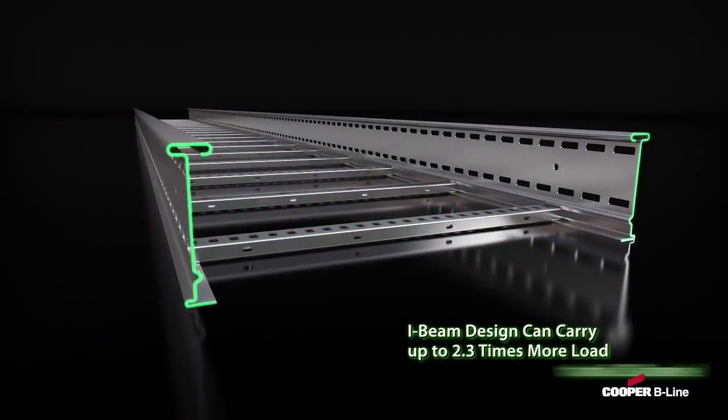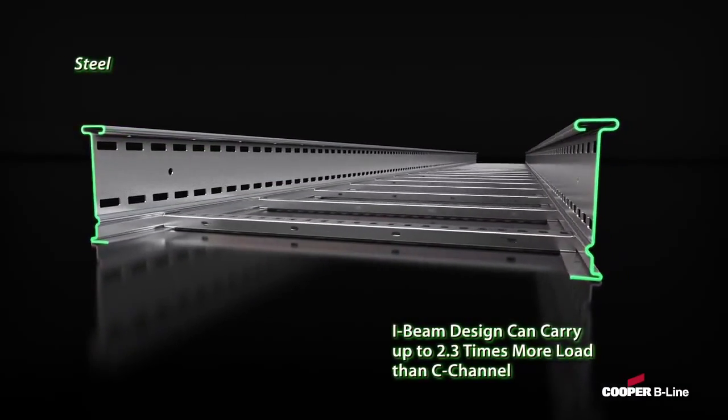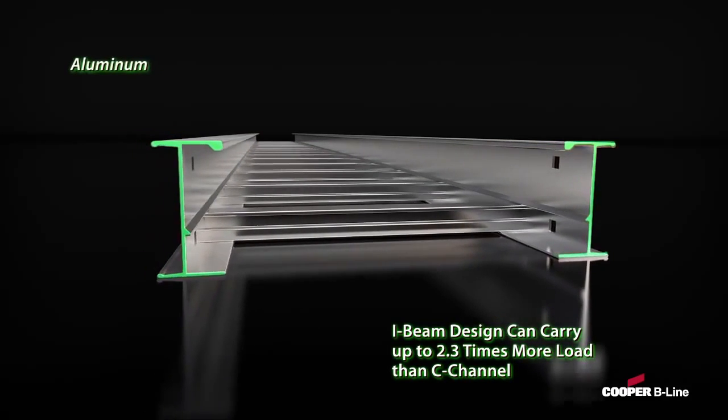The first attribute is the unique I-beam rail design of Cooper B-Line Cable Ladder, which maximizes stiffness, offers positive support for the rungs, and enhances clamping options.